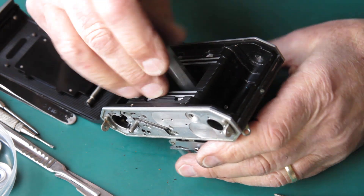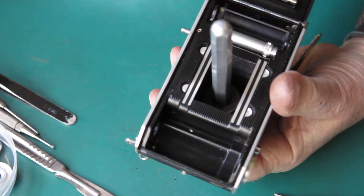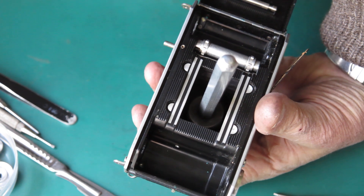I've got a Beljan tool here, the ones that you can't get anymore. We'll see if that'll loosen this. If it won't, I've got another tool there that certainly will.